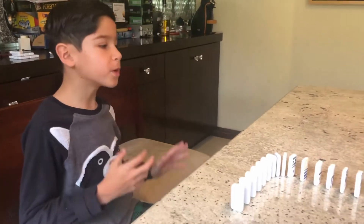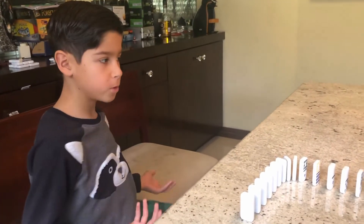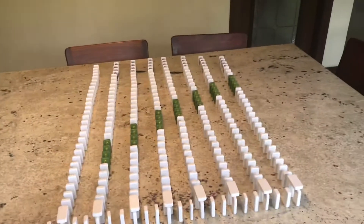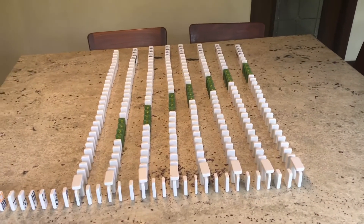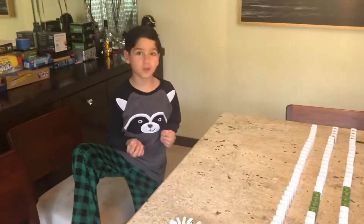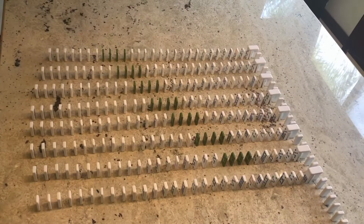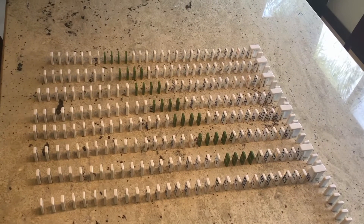Hey guys, before we start this video I hope everyone's doing amazing during this quarantine — I hope everyone's healthy and staying indoors. Welcome back to another video! Today we're making something with visual effects with the dominoes. These green ones are gonna go in one diagonal line, and once everything pushes up front, I hope you guys enjoy. Five, four...